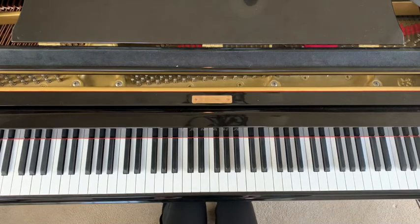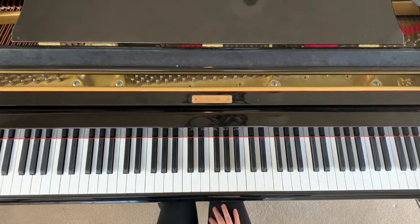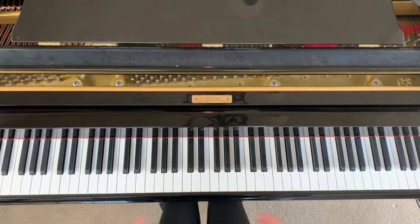What's up guys? Brennan here, back with another video. Today we're going to be doing a piano tutorial for the song Gymnopédie by Erik Satie. Hopefully I'm saying that correctly, but this is a beautiful song. It's actually one of my favorite songs of all time, and I'm excited for you guys to learn it. So let's get started.